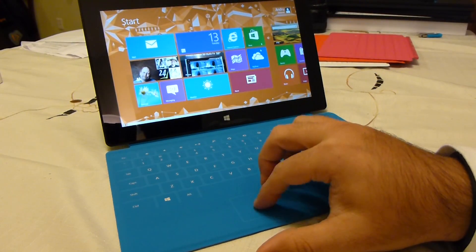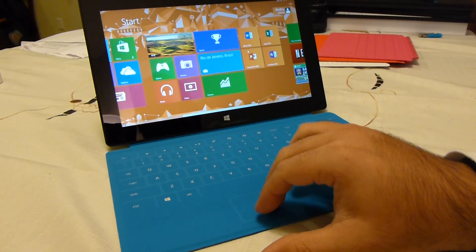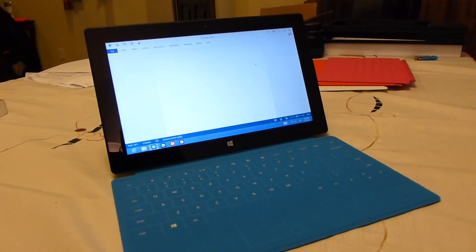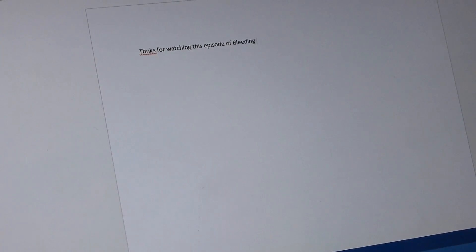You do have to get used to doing some touch typing. I'll pull up Microsoft Word here and zoom in — gives you a look at how precise this is, or a lack thereof. So I'm just going to use the touch cover here and start typing. I'm trying to say 'Thanks for watching this episode of Bleeding Edge.'